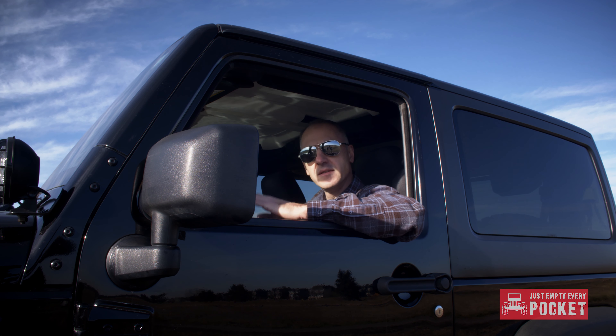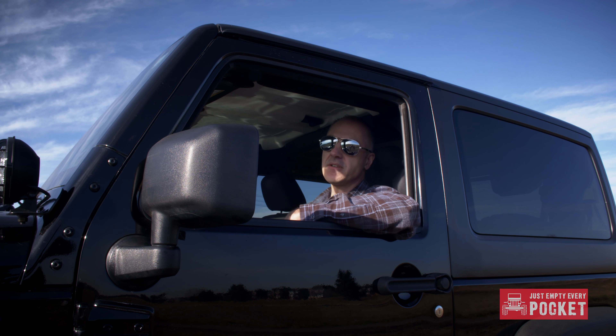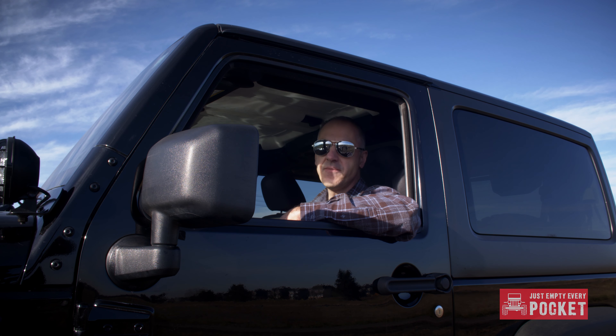Welcome to my channel. This is a channel dedicated not only to my 2012 Jeep Rubicon, but to Jeeps in general, and to us Jeep fans who just empty every pocket to keep our passion for our Jeeps alive.